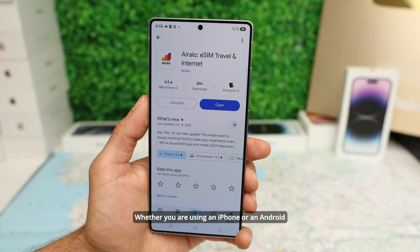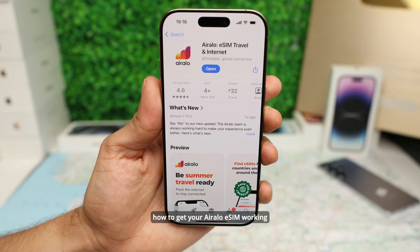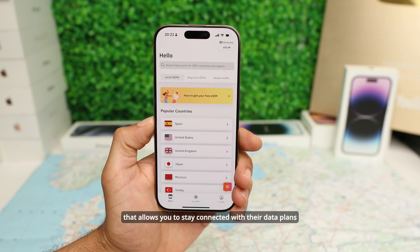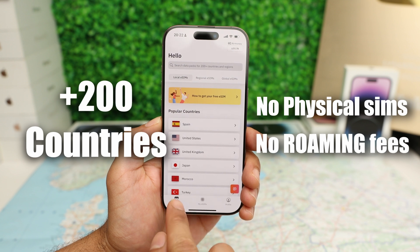Whether you're using an iPhone or Android, this quick guide will show you exactly how to get your Airalo eSIM working, even before you board your flight. Airalo is an eSIM provider that allows you to stay connected with their data plans in over 200 countries worldwide — no physical SIM cards and no roaming fees.